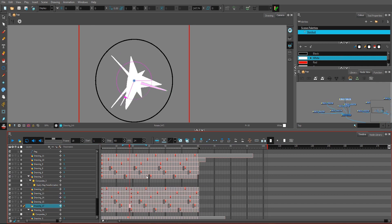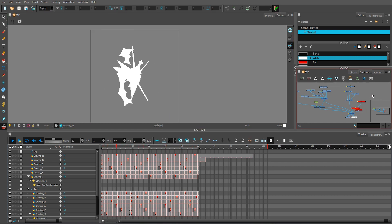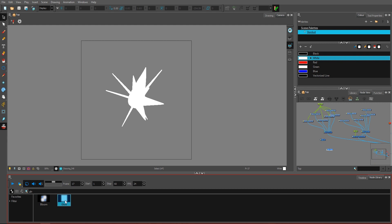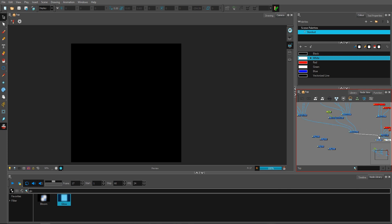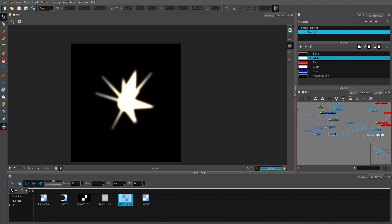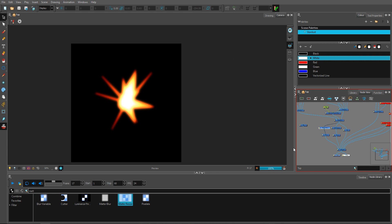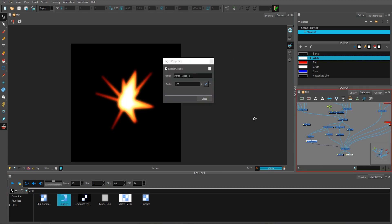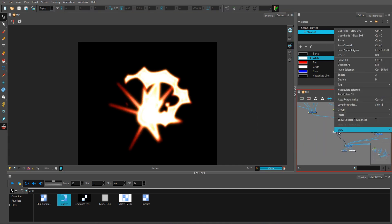Once I achieved that, I quickly checked everything and knew what the next step would be. Just a quick setup with glows and blurs to make everything work the way I wanted — giving that reddish-yellow inside thing. I copied and pasted this effect all around the glowing orb to have a consistent effect on top of everything.